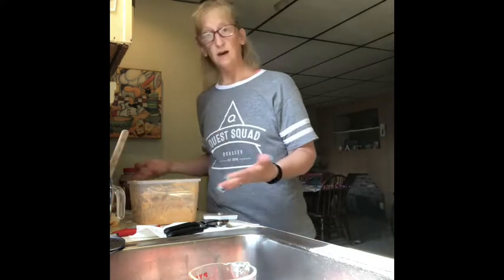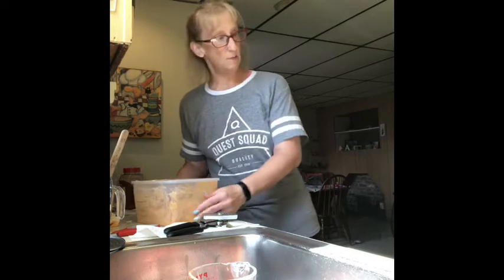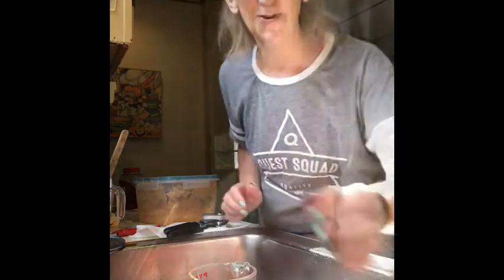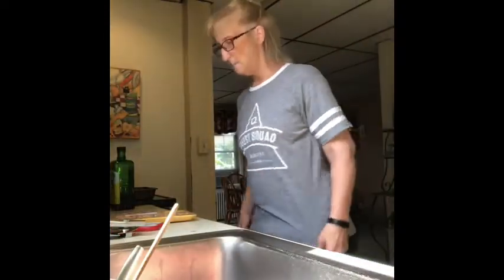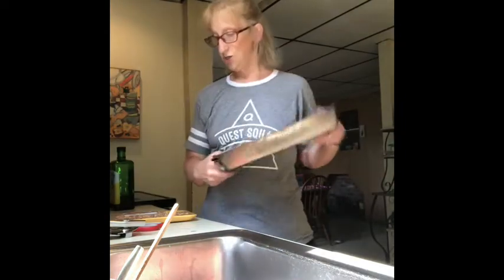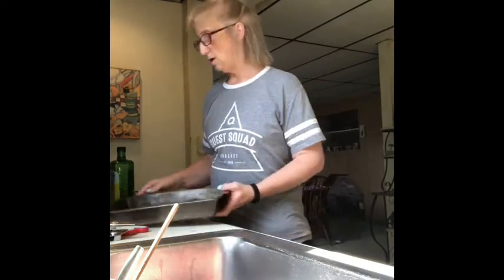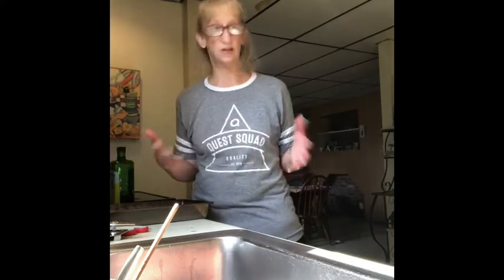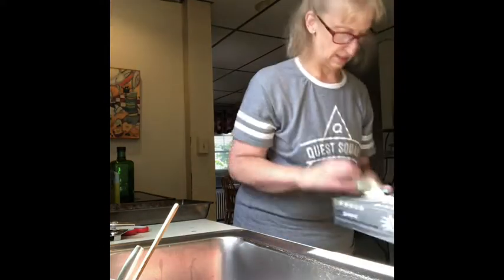That is the buffalo chicken dip! I'm going to cover it, put it in the refrigerator, and I'll be back with the next item. Okay guys, I'm back — I'm going to show you a very quick sheet pan meal that's delicious and will feed your family for at least two to three days depending on family size. Let me grab my gloves.